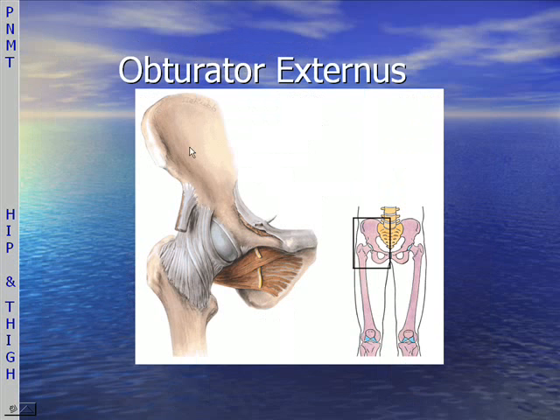Here's a picture of the obturator externus — we saw the internus previously. This is the externus, and through it goes the obturator nerve.